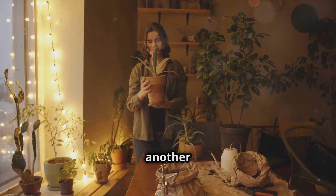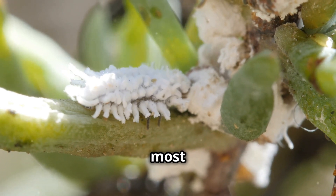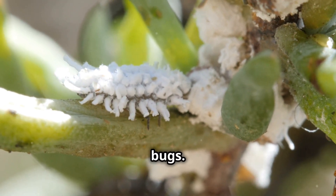Hey, plant lovers! Welcome back to another episode of Plant Care Tips and Tricks. Today, we're tackling one of the most annoying pests that can invade your indoor jungle: mealybugs.